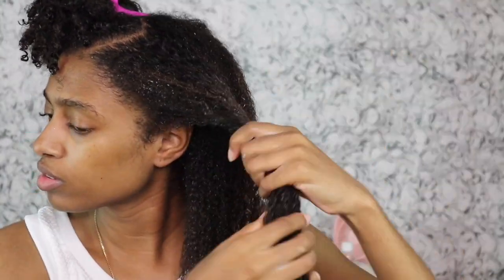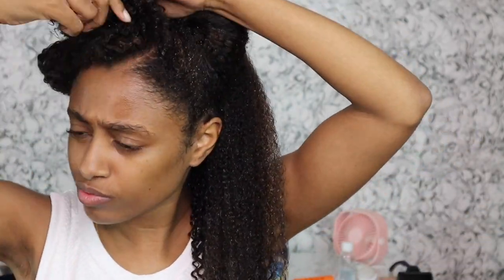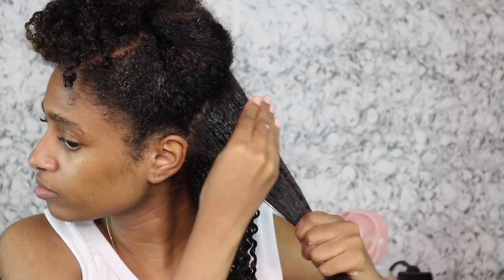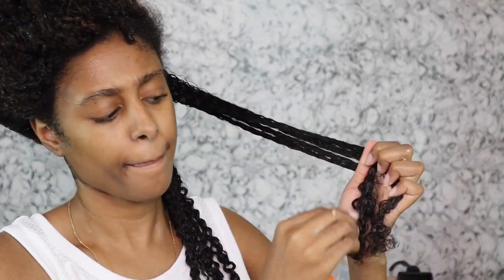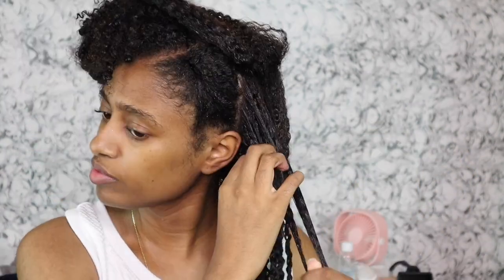I've been incorporating finger detangling more into my wash and go routines because I noticed that when I finger detangle, as opposed to mainly using my Tangle Teezer, my hair is clumped a little bit more in the roots — and that's where I have a really hard time defining my hair.